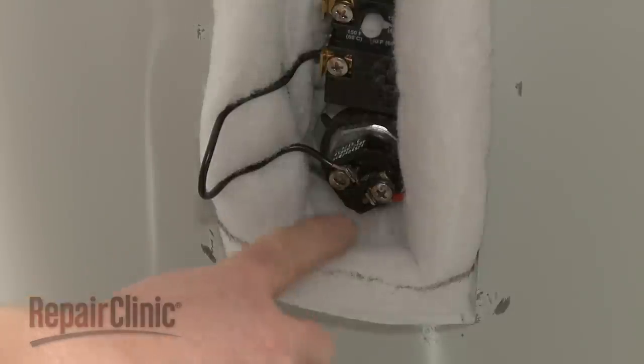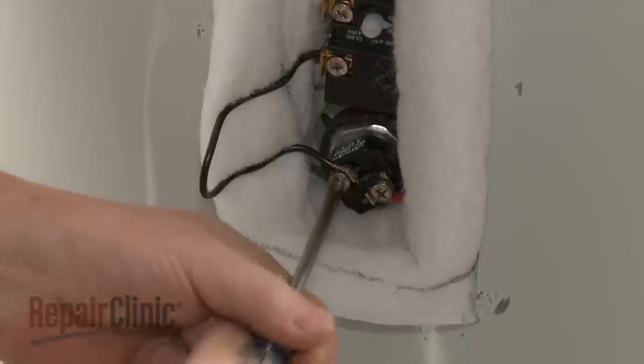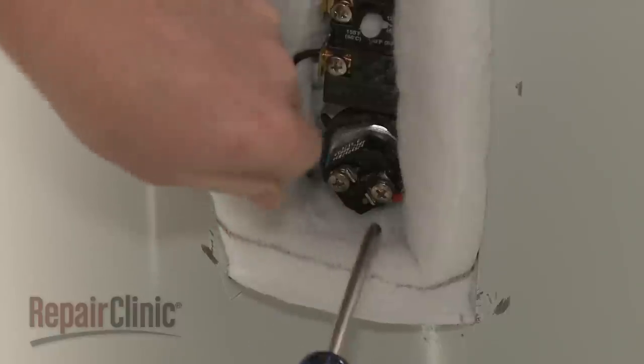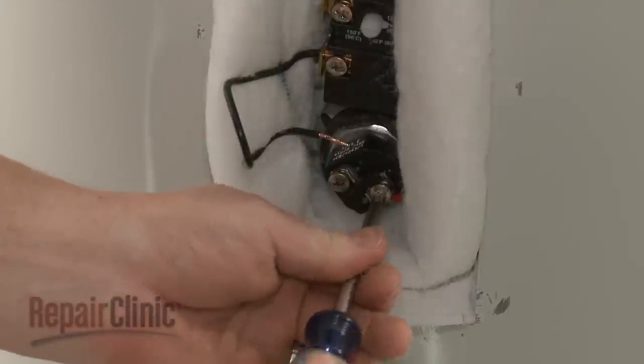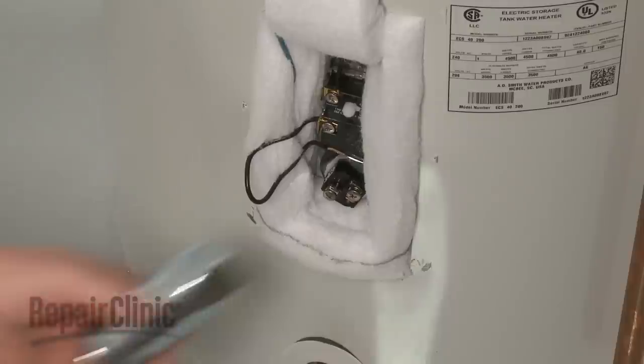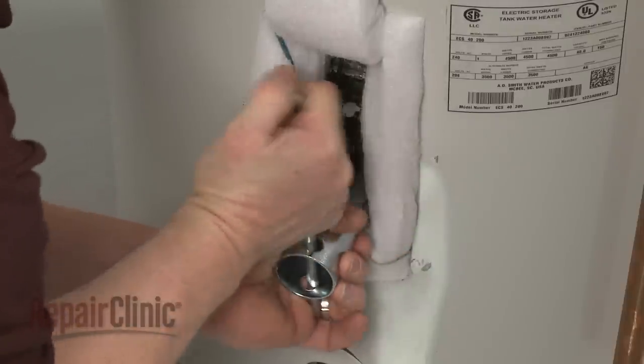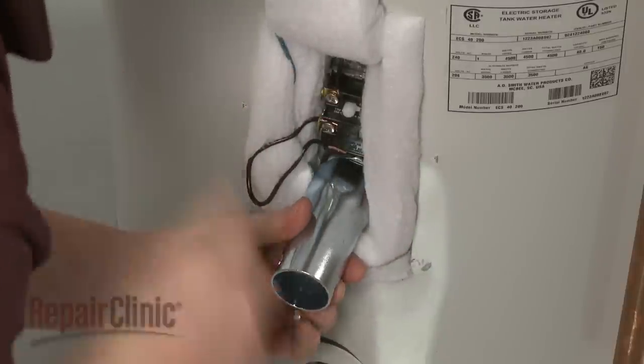Note the orientation of the wires attached to the heating element and loosen the screws to detach them. Use a 1.5-inch socket or a heating element wrench to unthread the old element by rotating it counterclockwise.